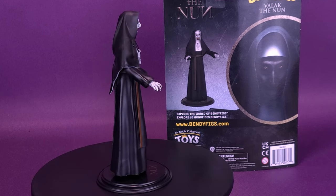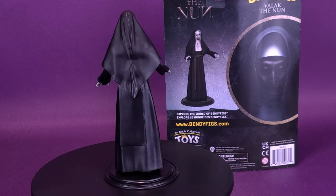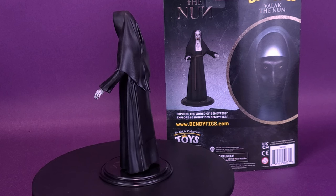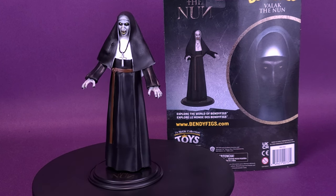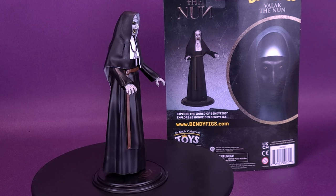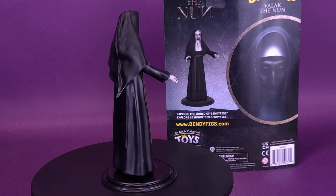Big thank you to the folks over at Noble Collection Toys for providing the sample of The Nun Valak for this video. For your video question today: of The Conjuring universe, what's your favorite film? For me it's The Conjuring 2, but let me know down in the comments. We are going to be looking at Reagan and also Annabelle in some upcoming videos.